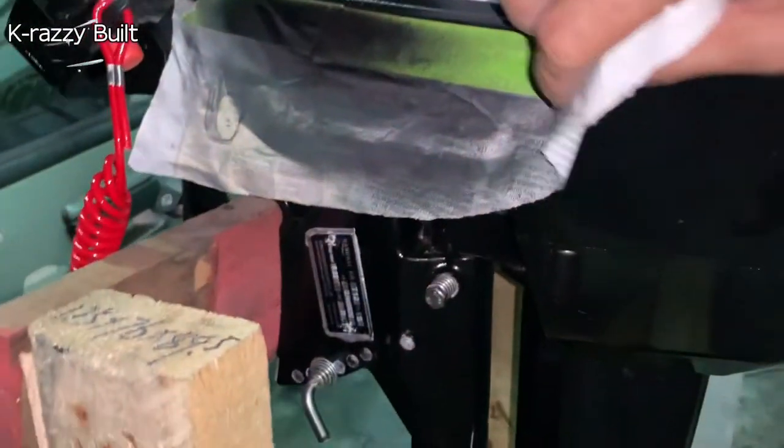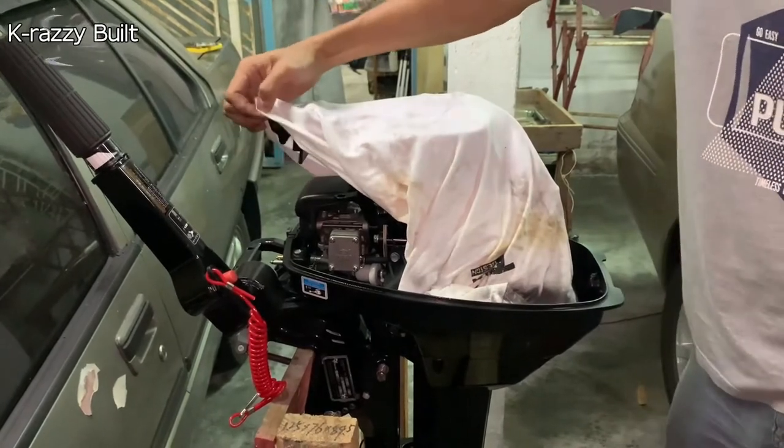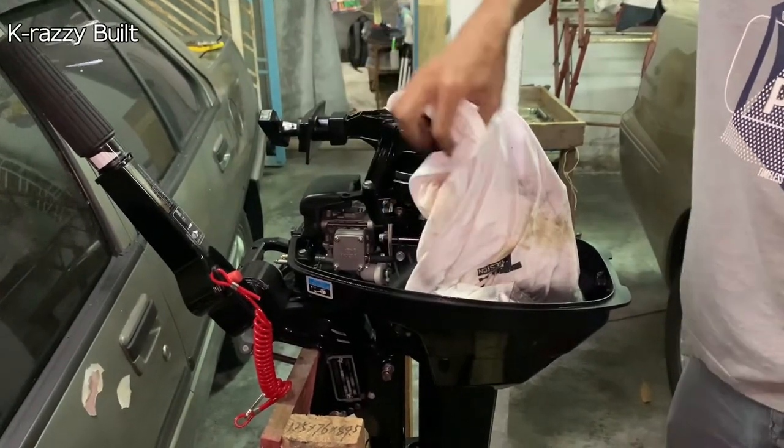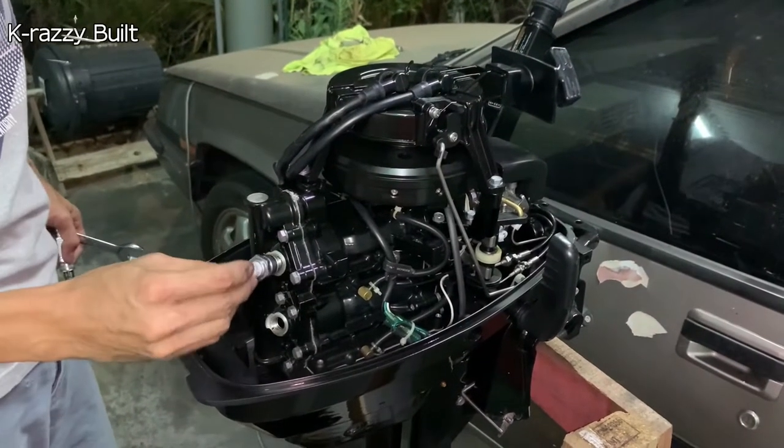Remove the protective cloth and newspaper, then install back the spark plugs and cables.